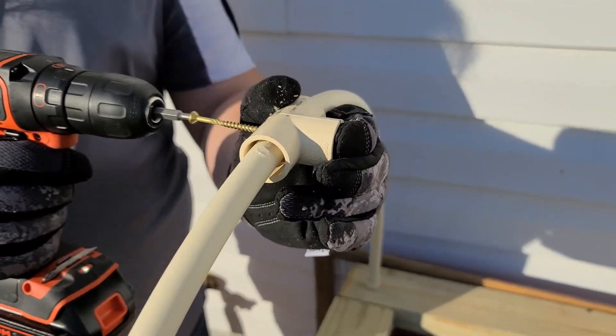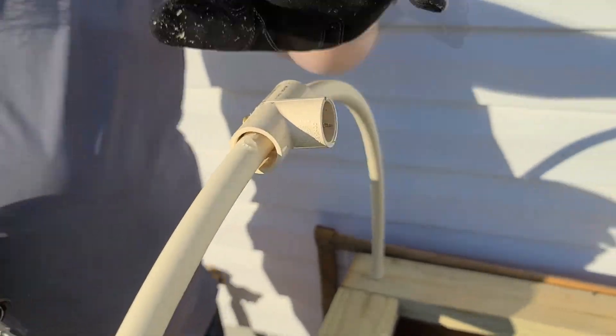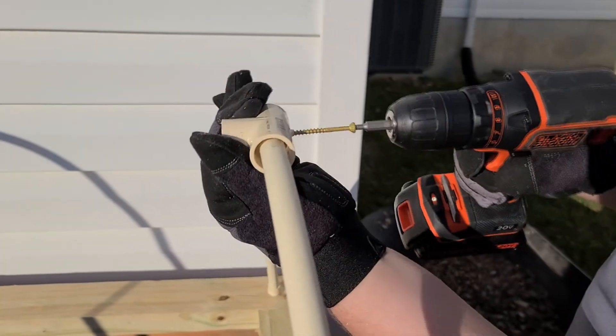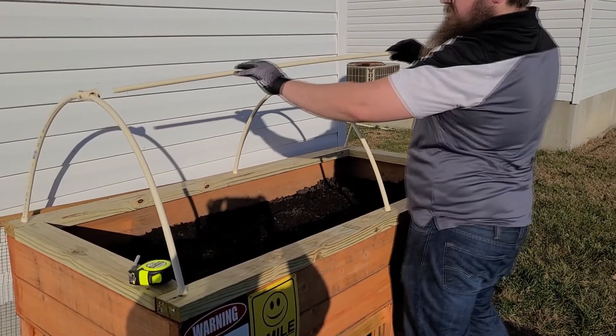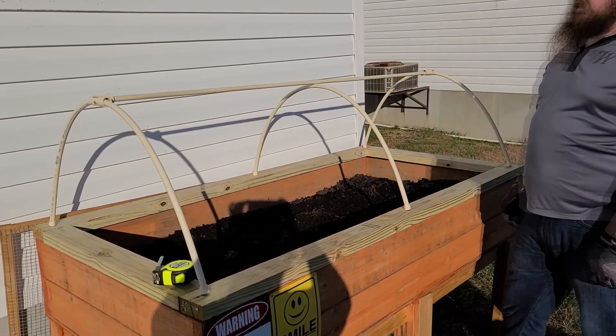Once everything's in place, put your T-joint that is on the two end pieces on top and screw them to the PVC pipe. Now it's time to put the PVC pipe on top in place. Slide this into the two T-joints you just installed and across the middle hoop.